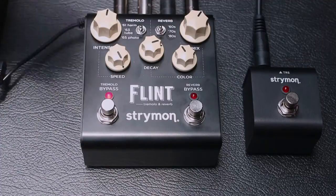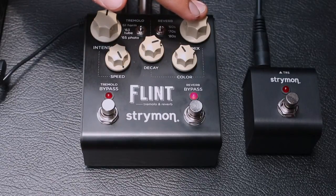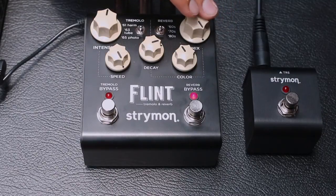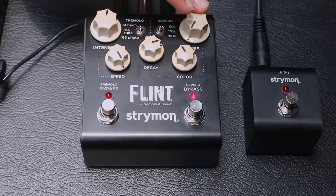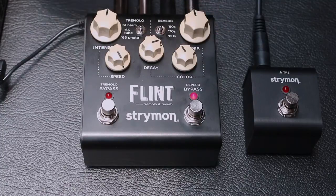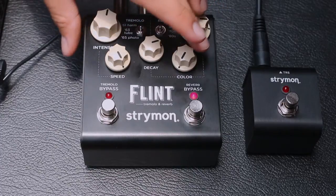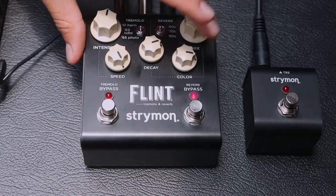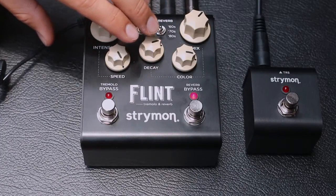A continuación vamos a activar el lado derecho que es la parte de la reverberación. Acá tenemos tres perillas: una es el mix — qué tanto de la señal limpia con la señal reverberada voy a tener. Tenemos la parte del color o tono. Y tenemos también qué tanto se demora en durar la reverberación, que es el Decay.